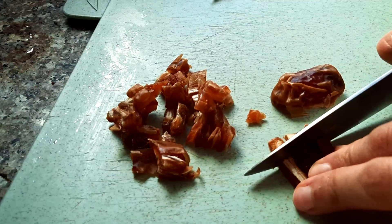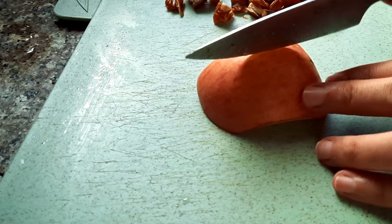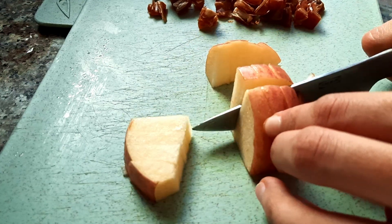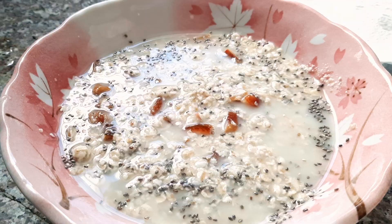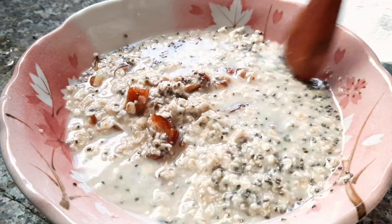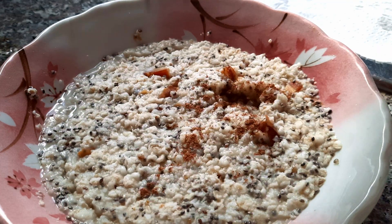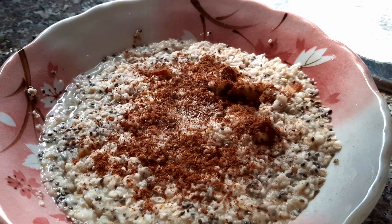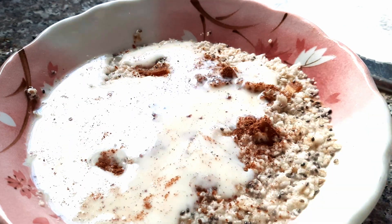I usually don't add chia seed, but that day I felt a little fancy. For sweetness I chopped three dates and apple for topping. Then I added water to the oat, chia seed, and date mixture and microwaved it for one minute or one minute and 30 seconds. I prefer cooking oatmeal in the microwave because it's faster and means fewer dishes.